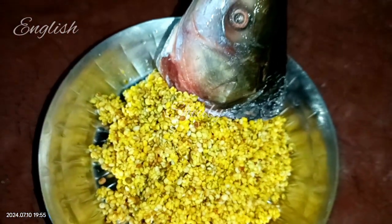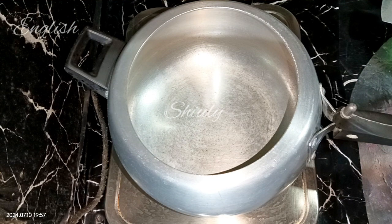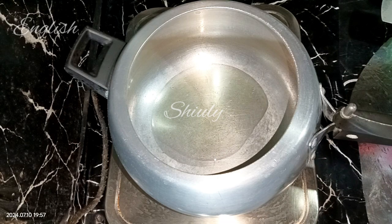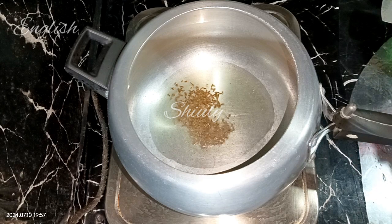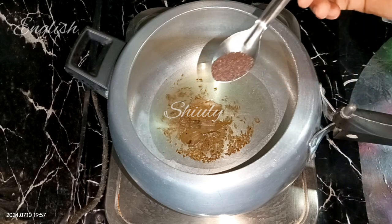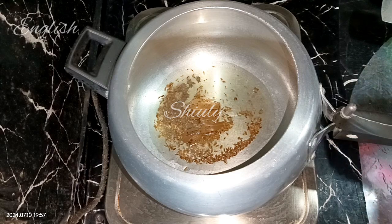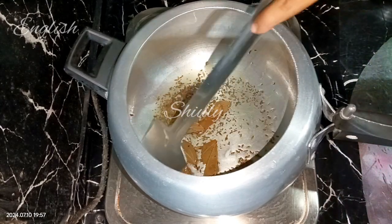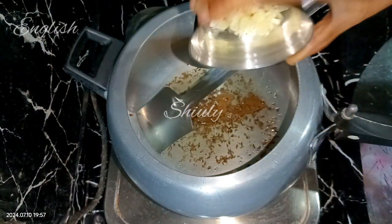Let's go for the main process — I'm doing the whole process in a pressure cooker. I'm turning the heat on, putting the pressure cooker on the heater, and adding some cooking oil. After the oil heats well, I'm adding half a teaspoon of cumin seeds, two to three torn bay leaves, and about half a teaspoon of mustard seeds. After all the whole spices crackle, I'm adding about one tablespoon of finely chopped garlic — I add garlic before onion for a nice roasted garlic flavor.